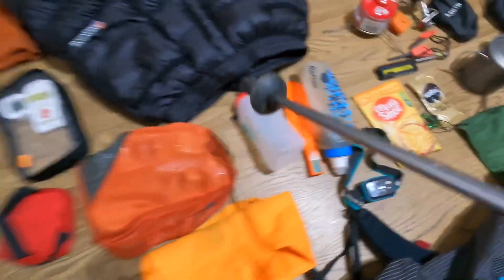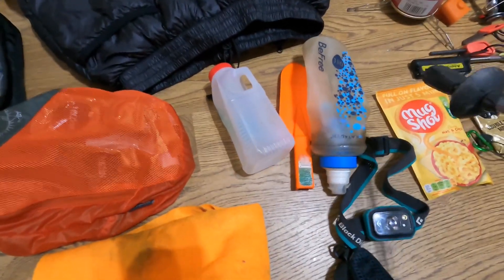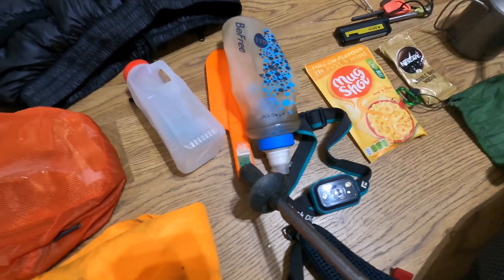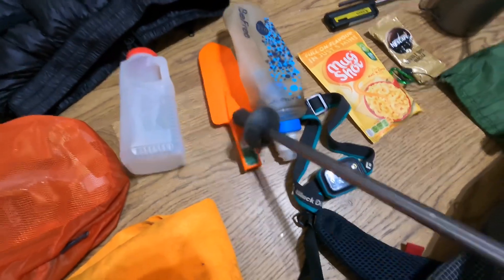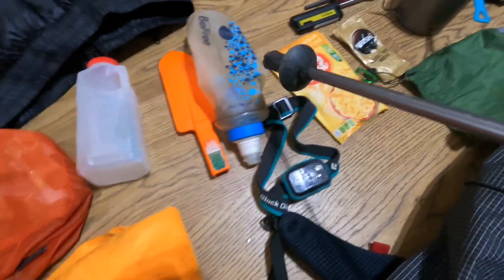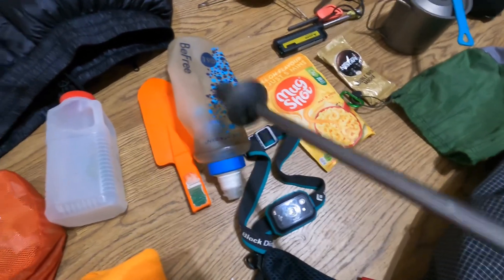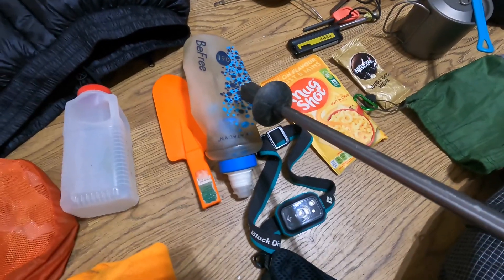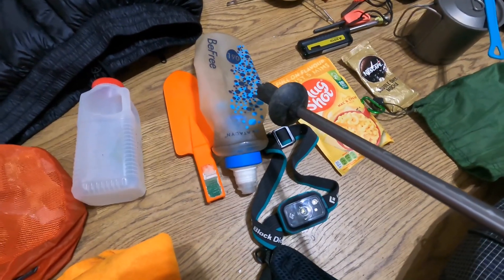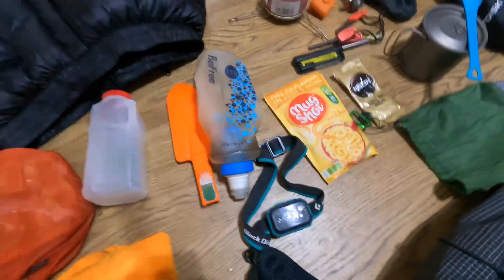General gubbins bag — I'll come back to that. Pee bottle, very lightweight — it's a used milk bottle. Poo spade, which you don't actually use for poo, you just use it for digging the hole and then covering it up. B3 filter bottle which has never failed me, and I don't find you need to clean it with anything other than water.